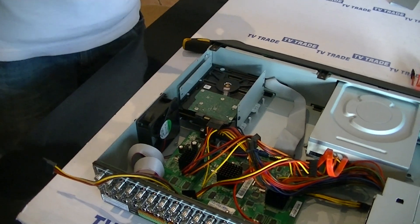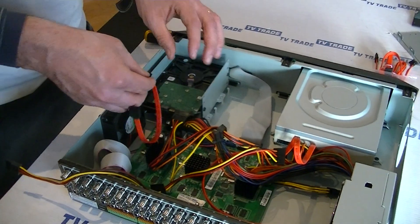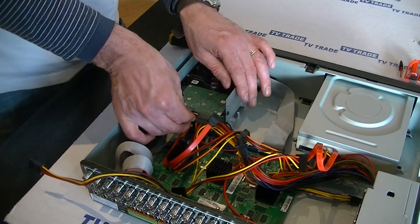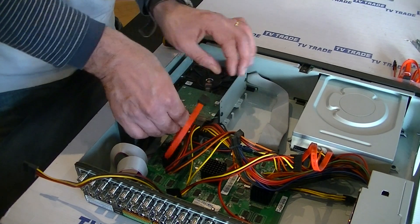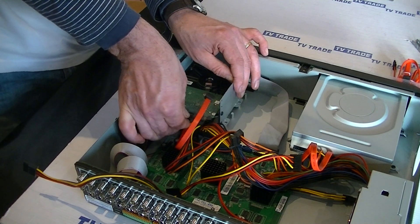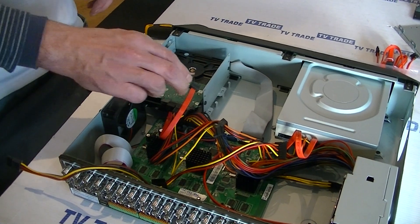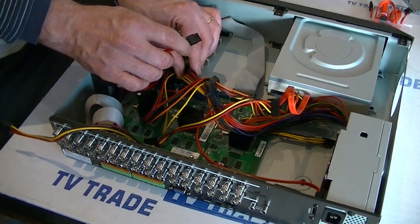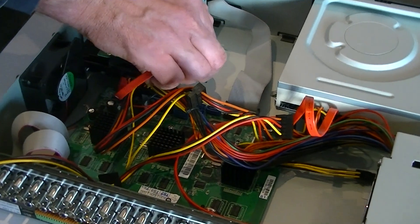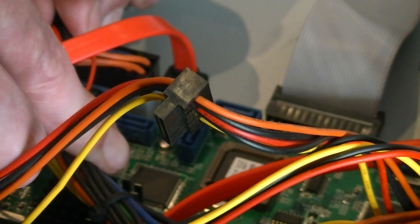Next I'm going to get the SATA data cable and slide this on here. It's a reasonably crowded space we're working in, but I'm just going to push it in and we have that connected. The final thing is to connect this onto the motherboard. Looking down, we can see the blue connections — these are the SATA data connections. We push this down and it connects all the way in.